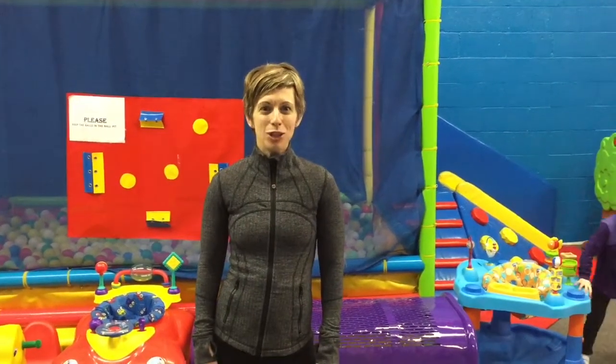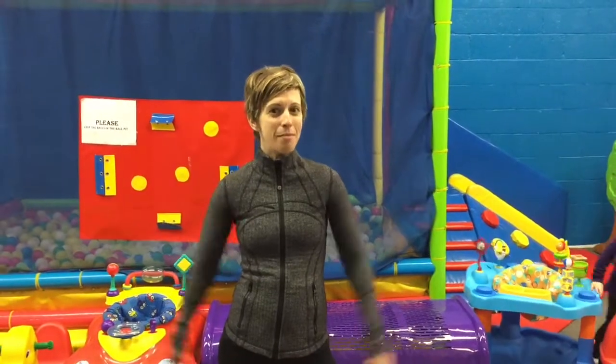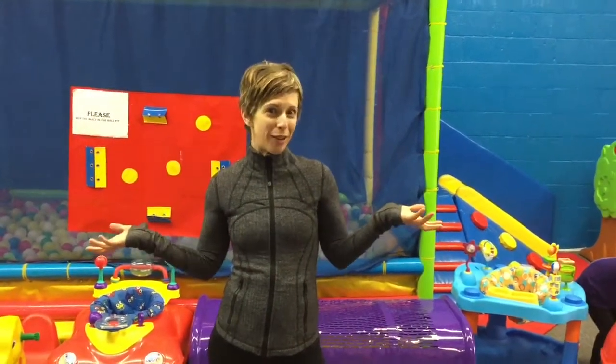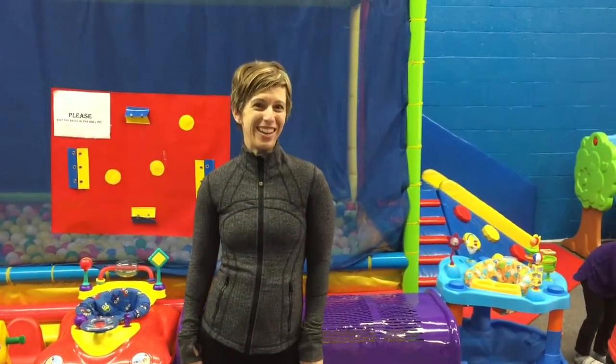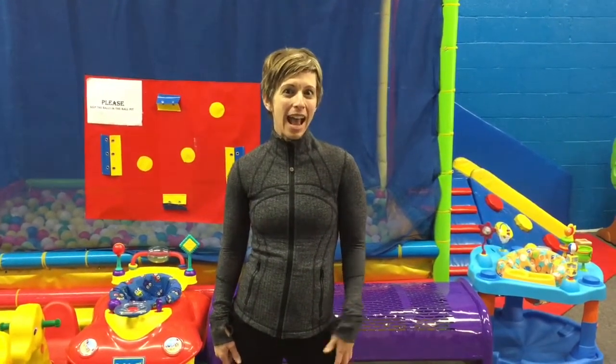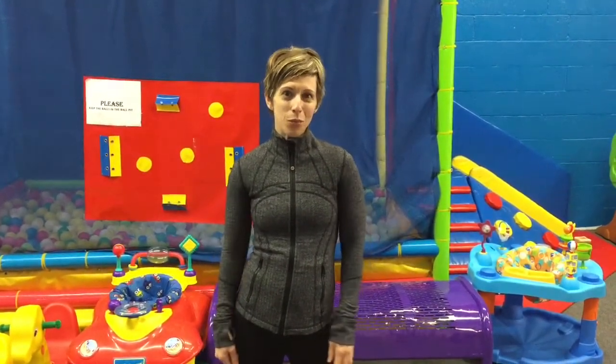Hello Power of 30 Friends and welcome to Wake Up and Work Out. I am at Stovill's Rumble Tumbles indoor playground and I'm working with Alexis from Physique Fitness as well as a couple of our Power of 30 Friends, and we are going to be doing a little workout today.